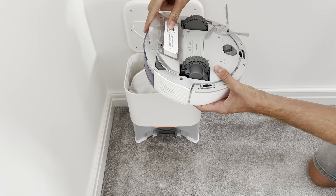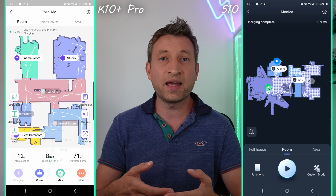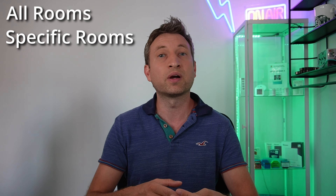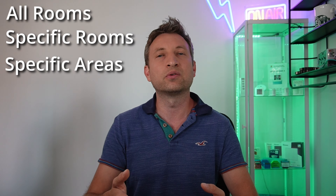Like the S10 vacuum app, the experience is pretty good, but surprisingly it's a completely different interface between the K10 Plus Pro and the S10. You can see that the map looks different and the layout of the settings is different as well, but it's still very intuitive allowing you to select between a whole house clean mode, select between rooms where you can choose which rooms in what order, and also an area mode.